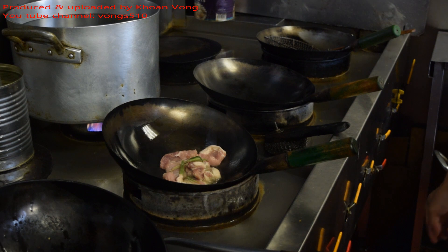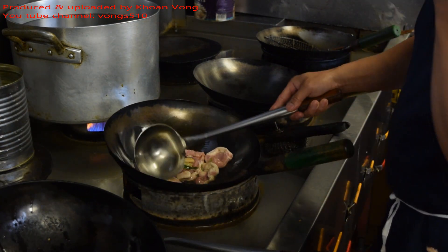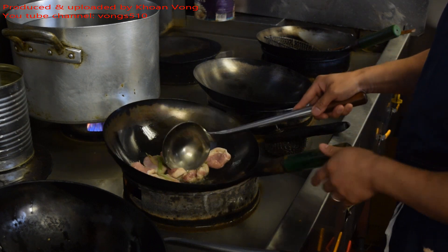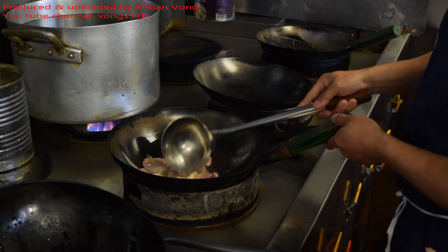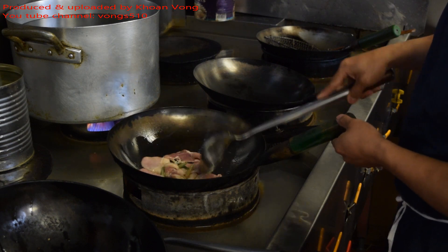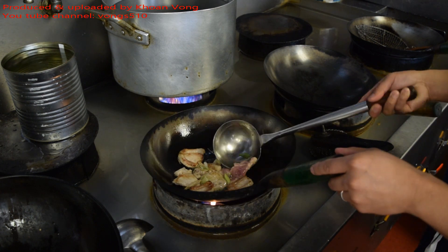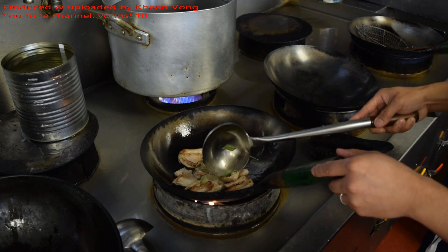In the next step, we will cook it for about 4 to 5 minutes each side. I'm going to put a little bit of water on the top.